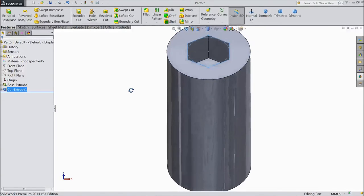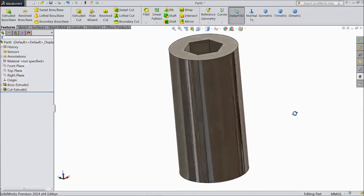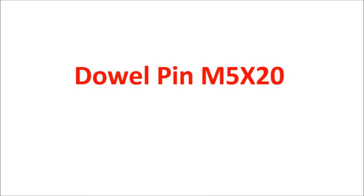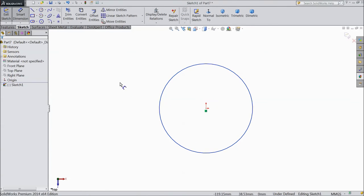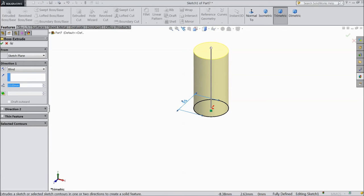This is our hexagon socket screw. Assign material: polished stainless steel. Now we will sketch a double pin M5 by 20 for the Stirling engine. Choose top plane, sketch, select circle and draw from origin point, assign diameter 5 mm. Go to feature, select extruded boss, length 20 mm, click OK. Assign color: polished steel.